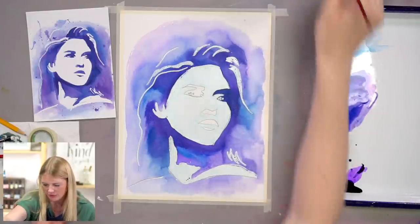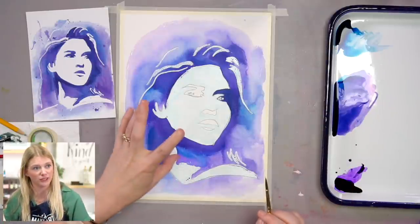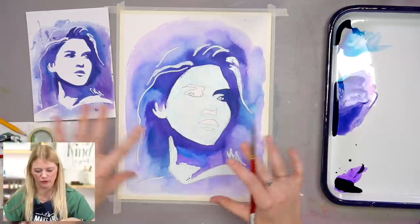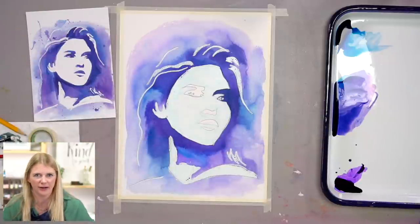You can use whatever colors you see fit. Do you know what would be really fun? A family portrait where you have four people and you change the colors depending on the person's favorite color — then you can put it in your house.